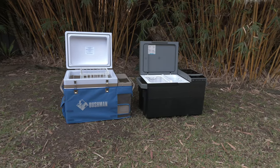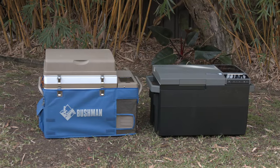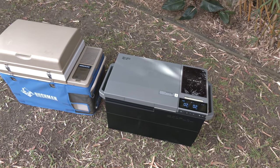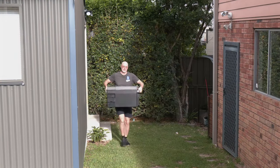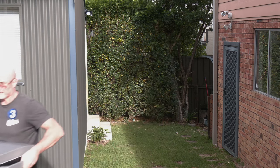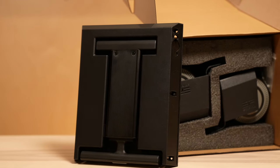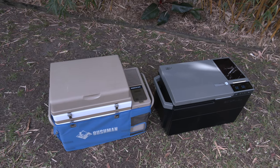When we talk about the size and portability of the EcoFlow Glacier fridge, there are a few key points to consider. It has a large footprint compared to other models like the Bushman, which offers an additional 14 liters capacity but with a slightly smaller footprint. The Glacier itself weighs 23 kilograms without the batteries and wheels, and around 26 kilograms fully equipped. Once loaded with food and drinks, you are looking at over 30 kilograms, which is quite hefty. The portable kit includes two wheels and a handle, which might not always be convenient, especially in an outdoor setting, and further increases the bulkiness when not in use or transported in the car.